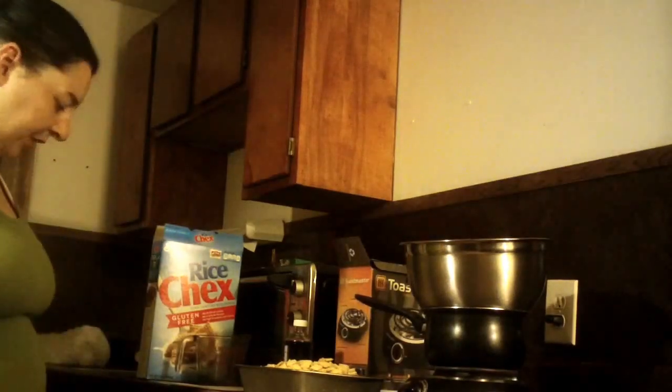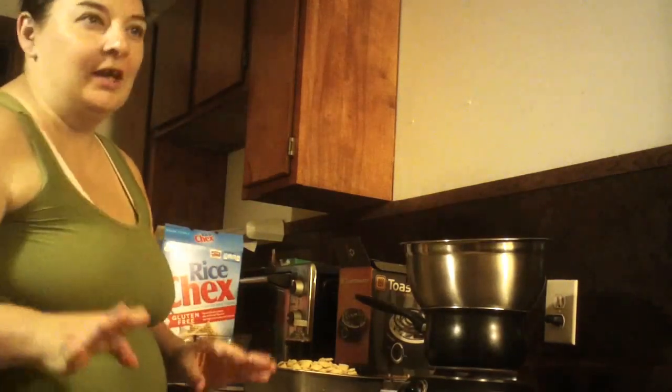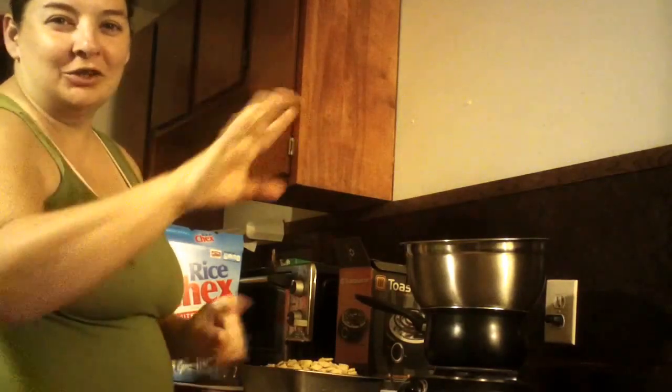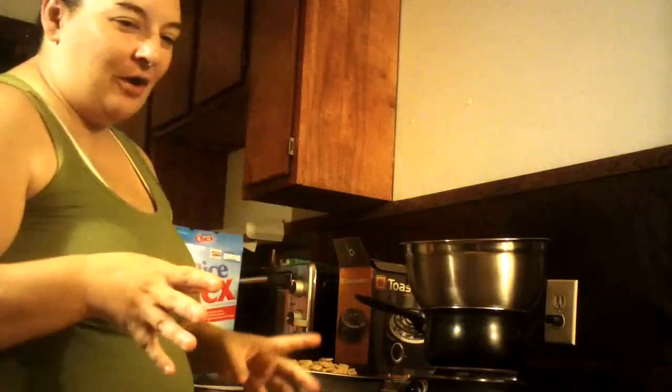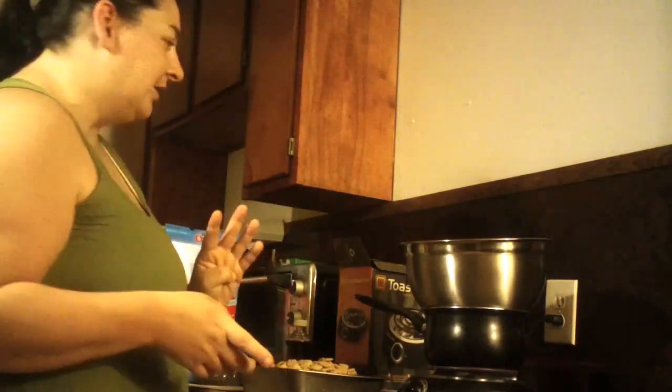How are you doing today? I'm going to do this video. I'm having a little bit of technical difficulty — my lights in my kitchen are not working and my microwave shorted out. This video is called Reindeer Munch, also known as Puppy Chow with no peanut butter.